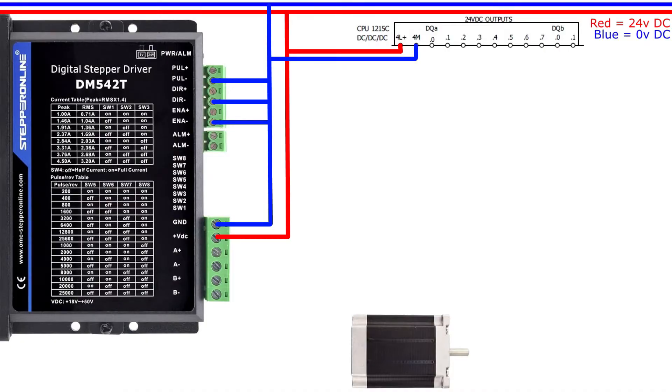From the PLC I am using, the outputs are PNP transistors. So I will wire up my output signals to the plus side of the drive's control terminals.